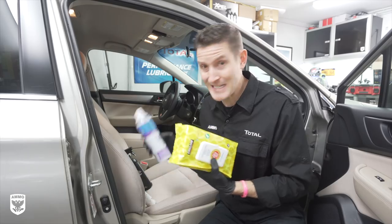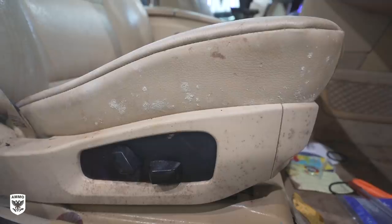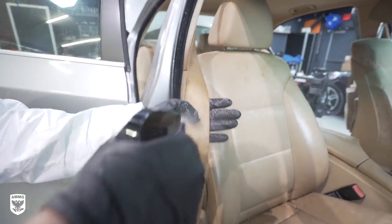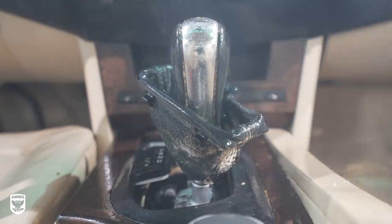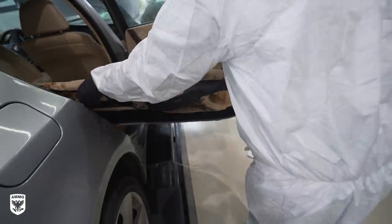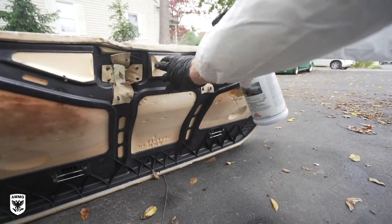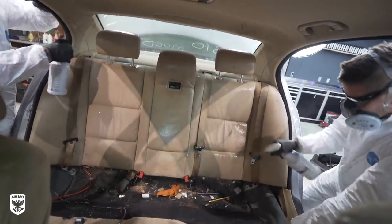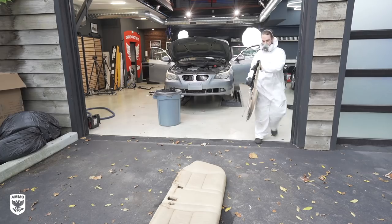For more information on the step-by-step process for disinfecting your car during COVID, click the link above. Next, we disassembled the interior piece by piece and put them outside for a thorough scrubbing.